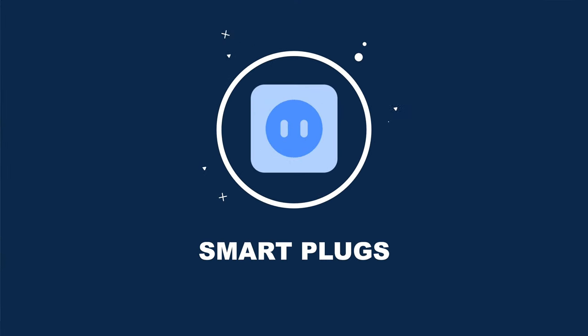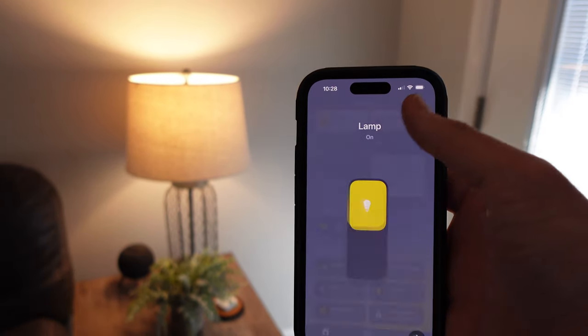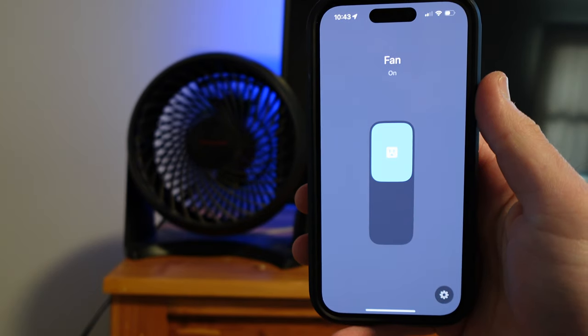The first category is smart plugs. Smart plugs are an affordable way to make almost anything smart, like a lamp, lights, a fan, and more.